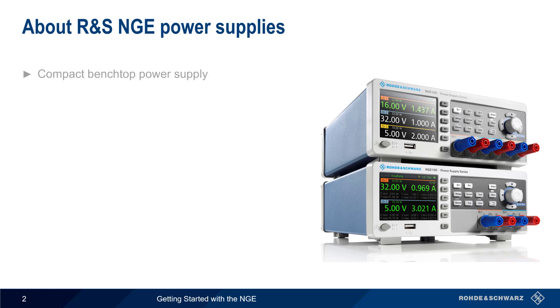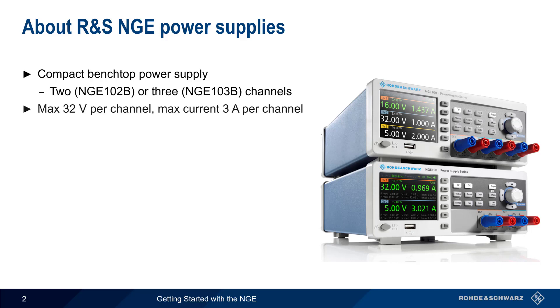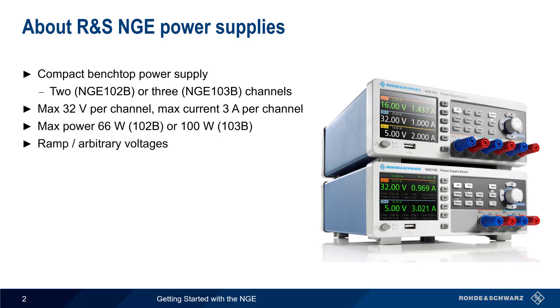The NGE is a series of compact benchtop power supplies, available either in two or three channel models. Both models can supply up to 32 volts and 3 amps per channel, yielding a maximum power of either 66 or 100 watts. The NGE can also supply ramping or arbitrary voltage sequences, supports digital input and output triggers, and has advanced protection functions to protect against damage.